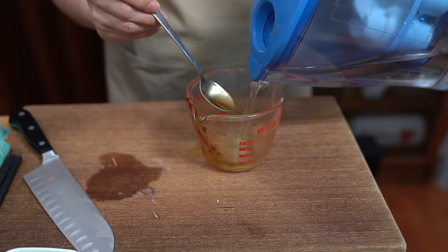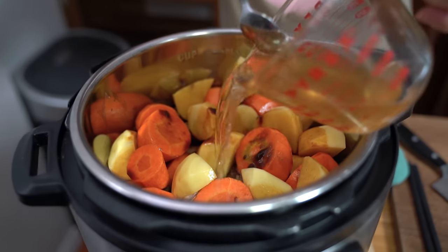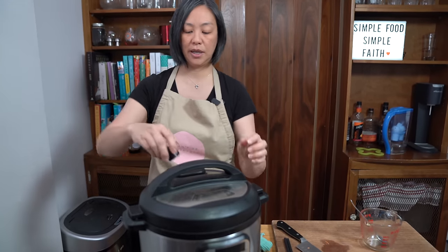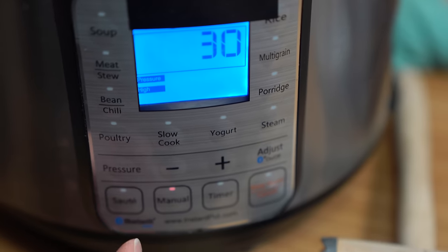And one cup of water. That is all you need to do — that's why I didn't mind parboiling the beef ahead of time, because the actual assembly is so simple. Putting the lid on, locking it into place, making sure the sealing knob is on sealing, and we're going to cook it for 30 minutes on high pressure. See you in a bit.